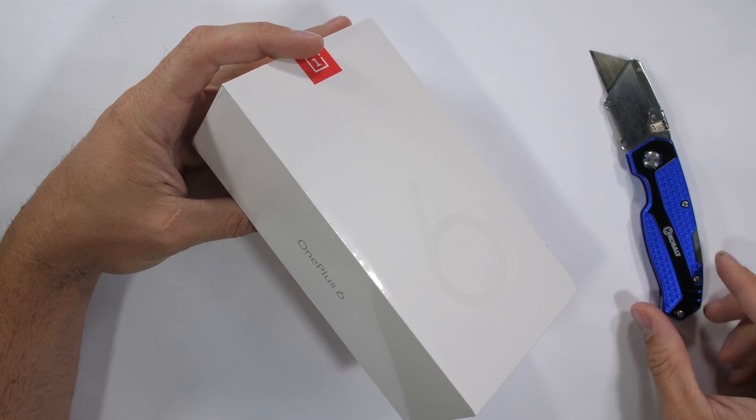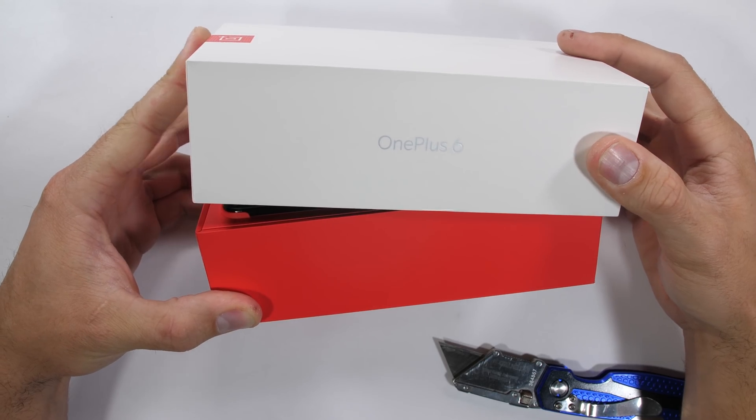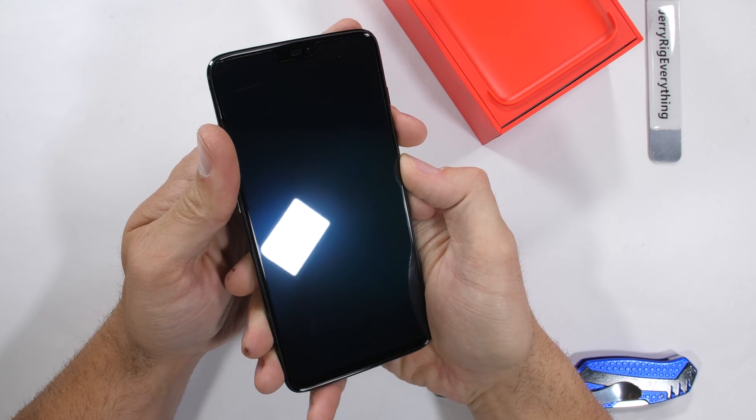The OnePlus 6 is the latest flagship to drop from the company OnePlus. Here on JerryRigEverything, we semi-scientifically review cell phones with razor blades. So bump up that volume a few notches and hit the subscribe button. Let's get started.